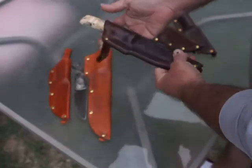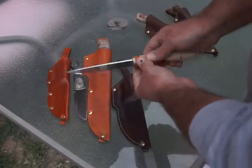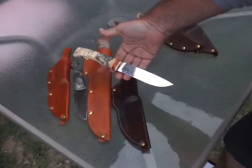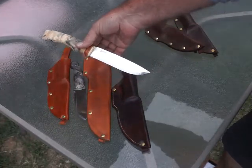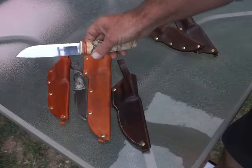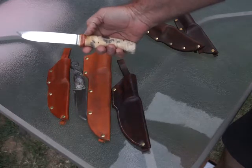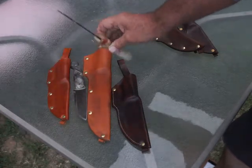This one is a GT. This one is not laminated - the first two are laminated steel. This one is just Sandvik stainless. It has stabilized buckeye burl with stacked leather and G10 spacers and a brass guard.